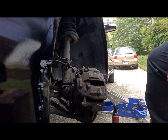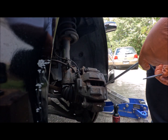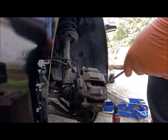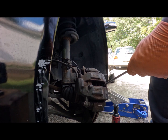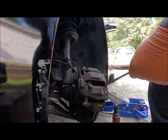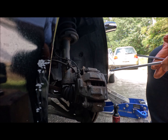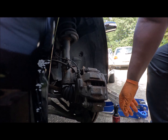Let me see if I pushed the pistons in. I thought this thing came with dual pistons — I guess it doesn't. I think I might have to change the calipers, if not today, another day.